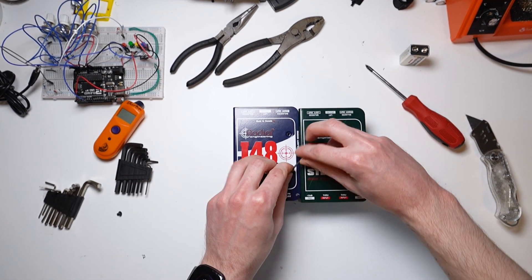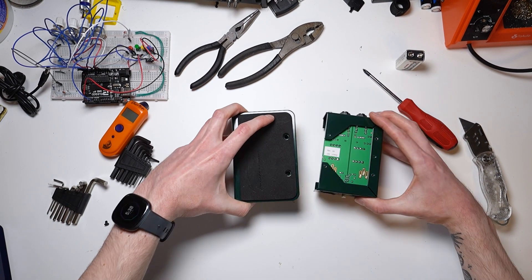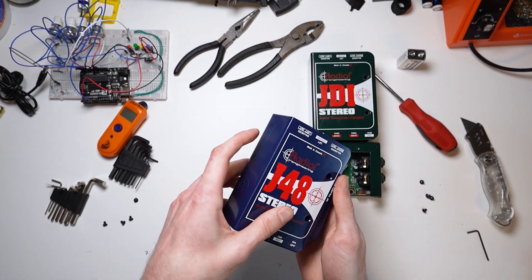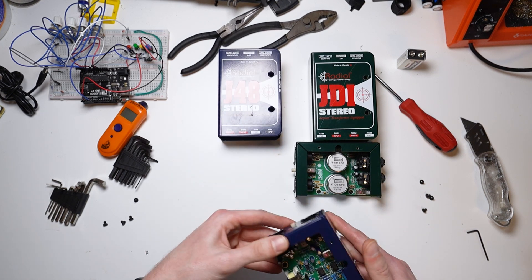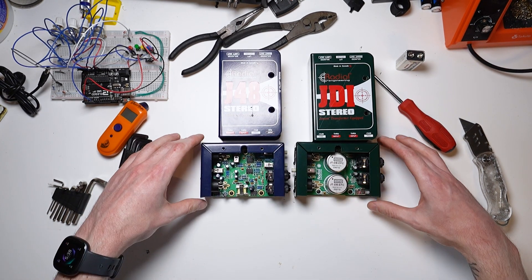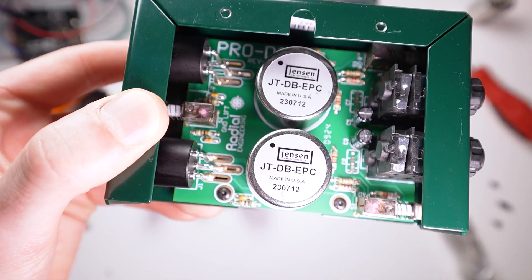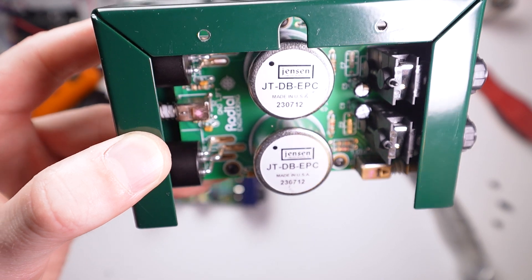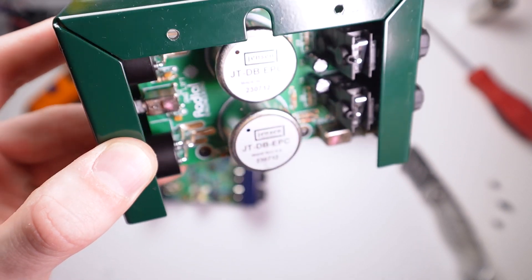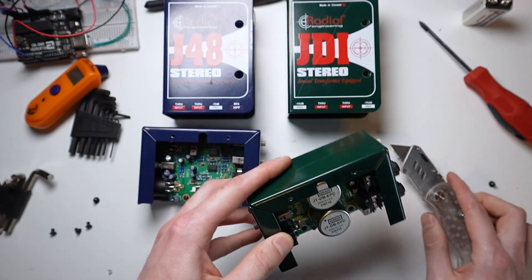I think we've seen enough of the outside — let's remove these four screws and see what they look like on the inside. The internal electronics housing slides out very easily after those four screws are removed, and putting them side by side we can already see some pretty major differences. For starters, the passive DI has these two circular transformers, one for each channel, which do most of the heavy lifting. They don't require any power and the signal is magnetically coupled through the transformer to balance and lower the impedance. It's pretty neat. Other than a couple resistors and capacitors, there's not much else going on here with the circuitry.